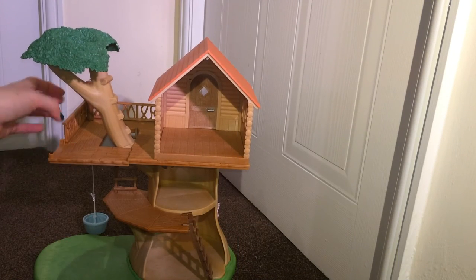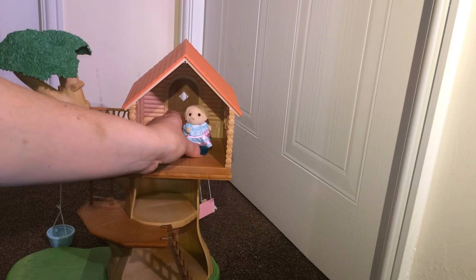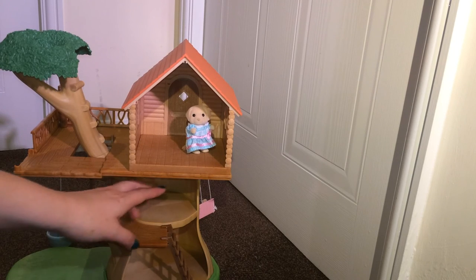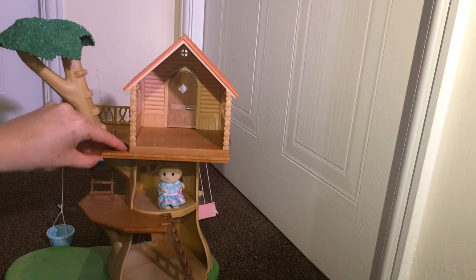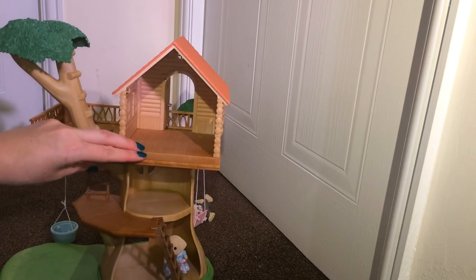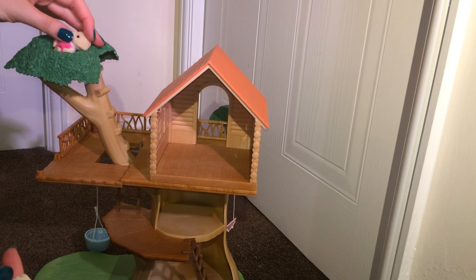Let me show you how much space you've got within the set. In the top building, this is a child-size figure stood up, so you can fit a bed, a chest of drawers, something like that. On the floor down, Sydney had a chair in there. On the bottom floor she has a kitchen table — there's quite a lot of space in that one. This spot at the top makes a great bed for the baby.